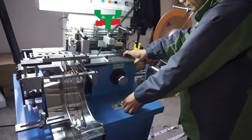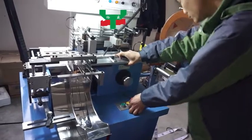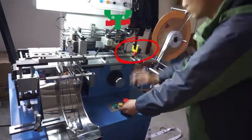Manually push the first label under the cutter. At the same time, the mark tracer cursor shall be on the mark.